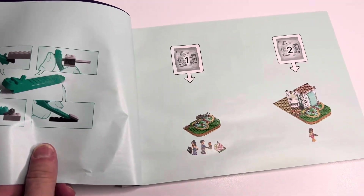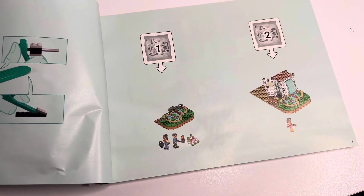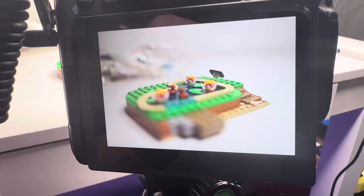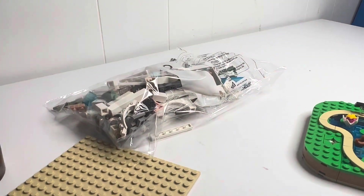What are we doing for bag one and two? We're going to work on the pond, and then two is going to be that. Let's get to building. And with that, we just finished up bag one and we're going to be heading into bag two.